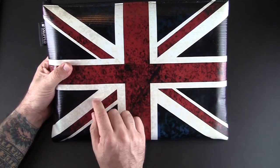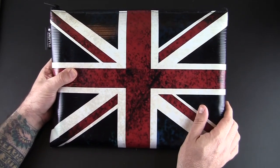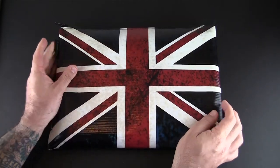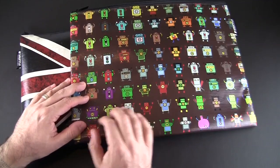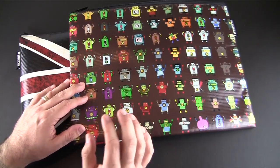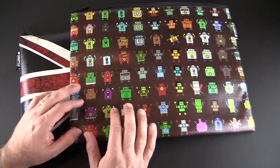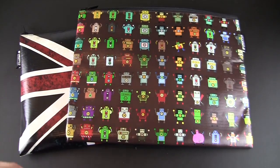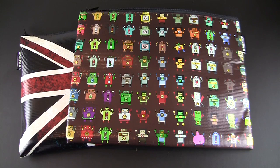The Space Suit from Snupped is a pretty cool laptop sleeve. It definitely breaks away from the plain black or colored neoprene sleeve — these have some really eye-catching designs, a unique material, and a nice amount of protection. You can check it out in a wide variety of colors and patterns directly from their website; I'll put a link to that in the video description.